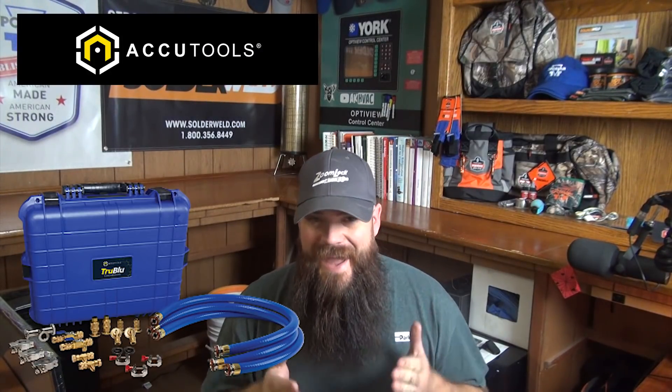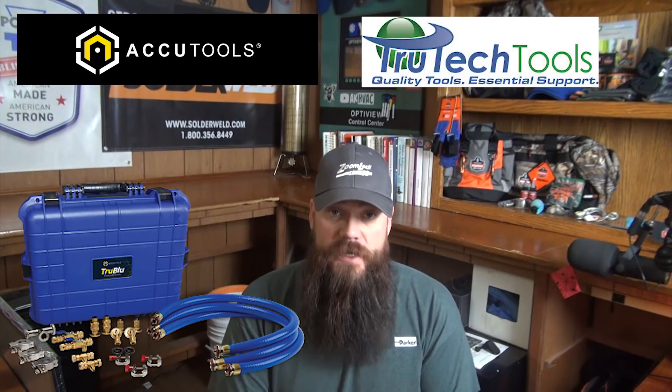What's going on guys? Thanks for tuning in today. I was very excited yesterday to receive a package from True Tech Tools, the best source for tools catering to the HVAC technician. I received the Pro Evacuation Kit from True Blue made by AccuTools and procured by True Tech Tools.